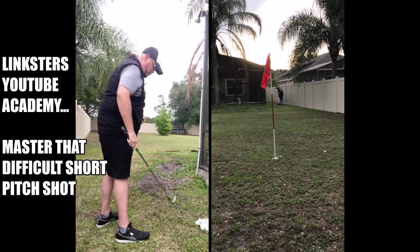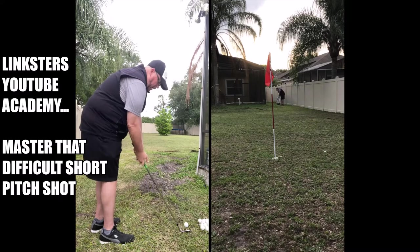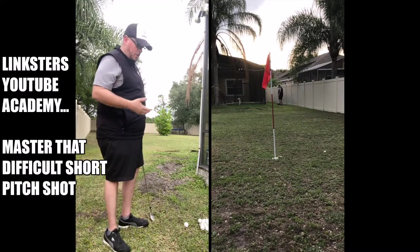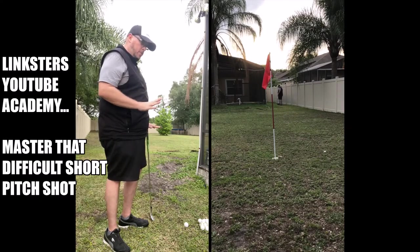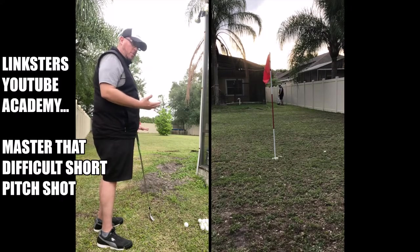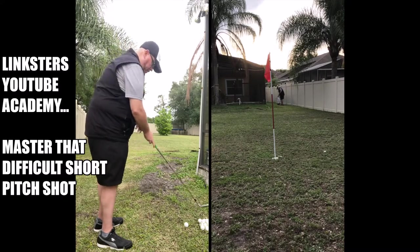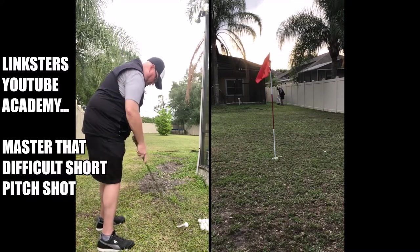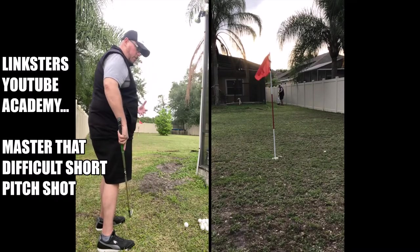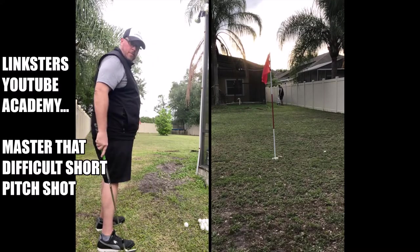That's right about the mark we wanted. When you're lining up — all the stuff we talked about in previous videos about alignment and posture — it's a little bit different setup for these types of shots. You're going to be lining your body up a little bit left of your target, so you're a little bit more open than you normally would be for a standard full swing straight shot. My feet, knees, and hips are going left of my target line, but the club is still straight down that target line.